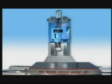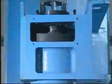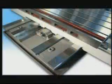Treated by TruSight B, the GuideRail offers superb rigidity and precision, which are indispensable to heavy-duty milling and cutting operations.